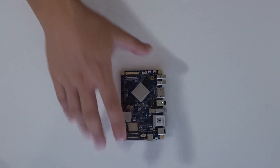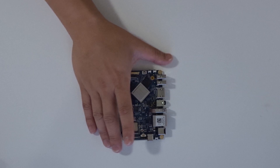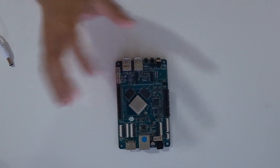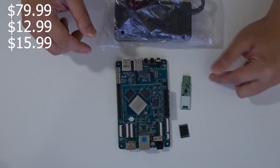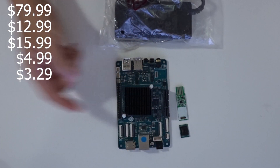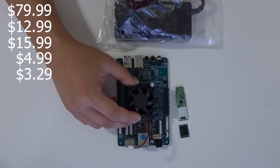Now you might be saying that's not even close — hear me out. The Nano PC T4 at $129.99 includes four gigs of RAM, the Rockchip 3399, 16 gigabytes of eMMC, built-in Wi-Fi and Bluetooth, a power brick, and a heatsink. You're up and running as soon as you get it. The ROC Pro 64 is $79.99 for the board alone. Add a power brick ($12.99), eMMC ($15.99), a USB-to-eMMC writer ($4.99), a heatsink ($3.29), and optionally a fan (about $2) — it does get a little warm.